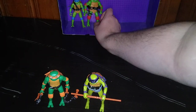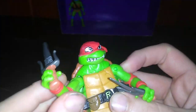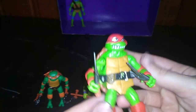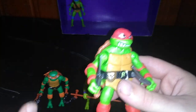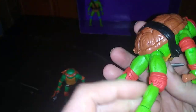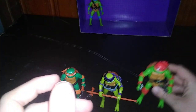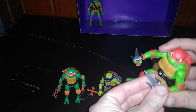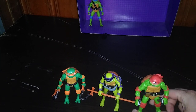Next on the list is one of my favorite turtles — he's the mean guy of the group. It's Raphael! His articulation is pretty good and I love his size. This is my third set of Ninja Turtles and I'm so glad to have this many.